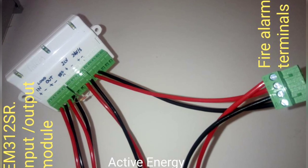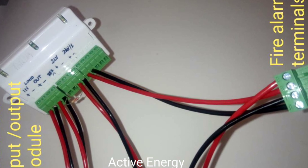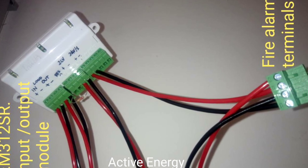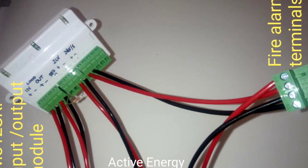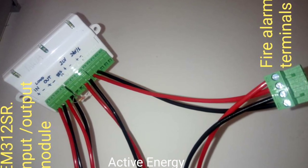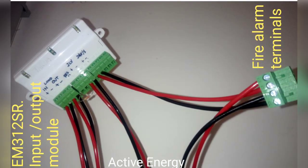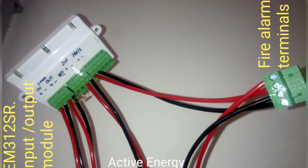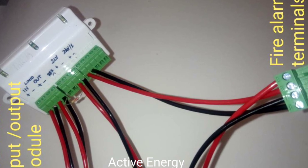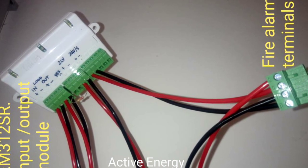Hello everyone, welcome to my channel. Today I'm going to teach you how to connect the module EM312 SR, where you have the loop in and out, the fire alarm, the emergency light, and the magnetic door or other things connected to the loop. In this case I'm going to use a resistance of 22 ohms for each terminal.